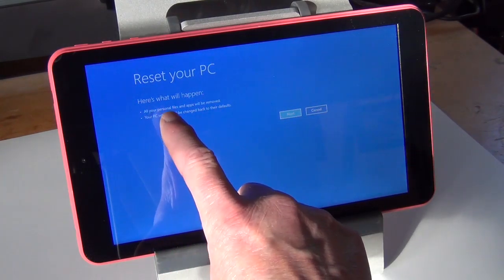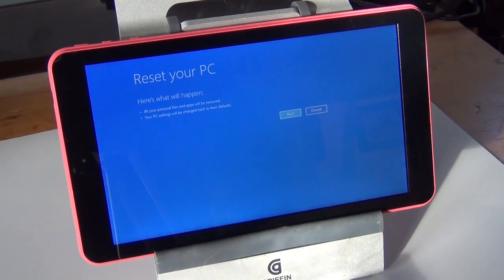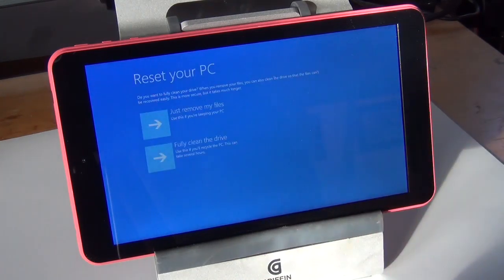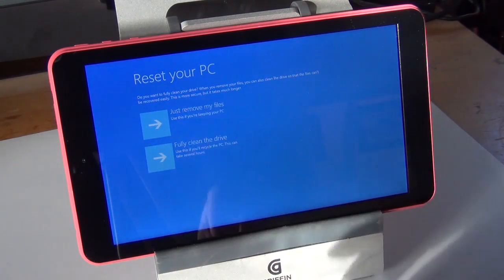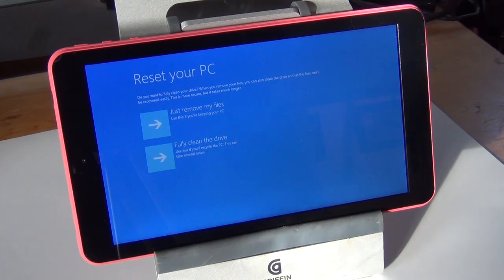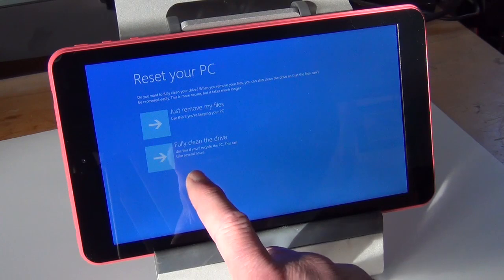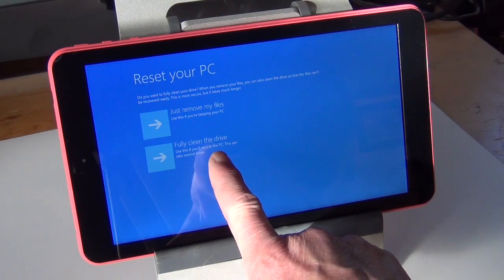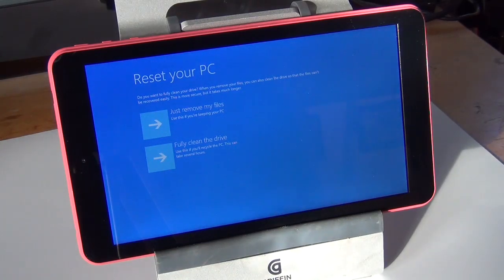You can read this: all your personal files and apps will be removed — or all the personal files and apps that were on the tablet and were not yours anyway will be removed. Next. Okay, we have two options. The first option is just remove my files — use this if you're keeping your PC. The second is fully clean the drive — use this if you'll recycle the PC; this can take several hours. I'm going to explain the difference in these two choices.